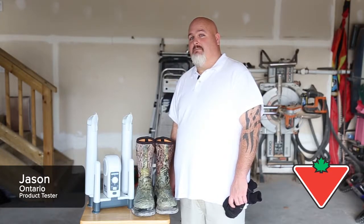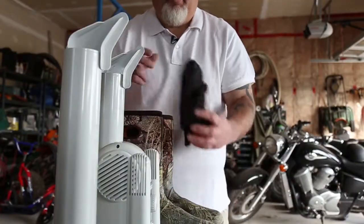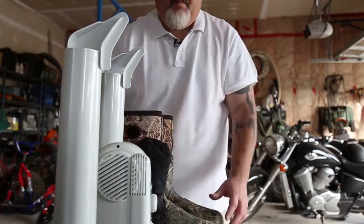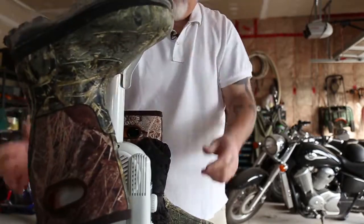Hi, my name is Jason and I'm here today testing the MaxDry Heavy Duty Boot Shoe and Glove Dryer for Canadian Tire. We have two boys, 11 and 8 years old, so we use the MaxDry Heavy Duty Boot Shoe and Glove Dryer quite often in the winter time.